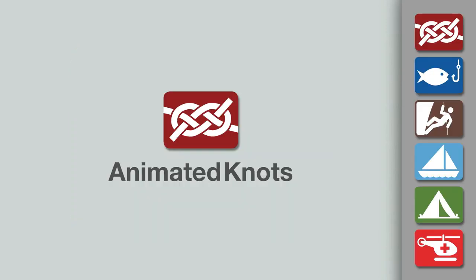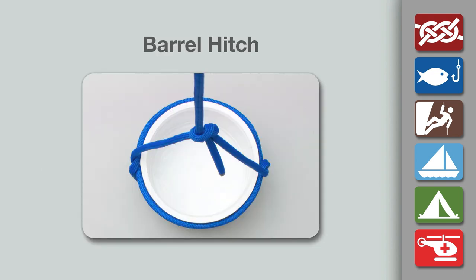Welcome to another knot tying demonstration from AnimatedKnots.com. This video teaches you how to tie the barrel hitch.